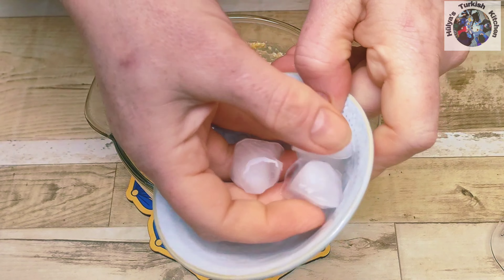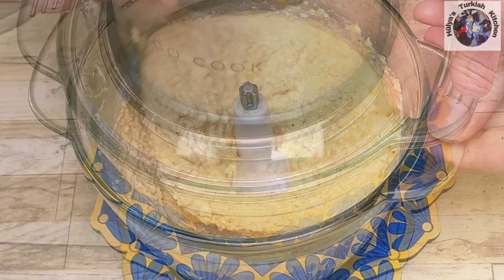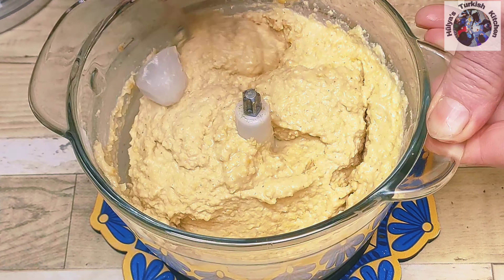Finally add 4 ice cubes, adding one at a time, and continue to blend. The ice cubes cause the hummus to add moisture and a creamy texture so you have an amazing creamy hummus at the end.